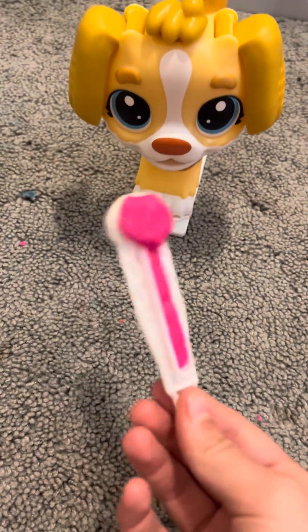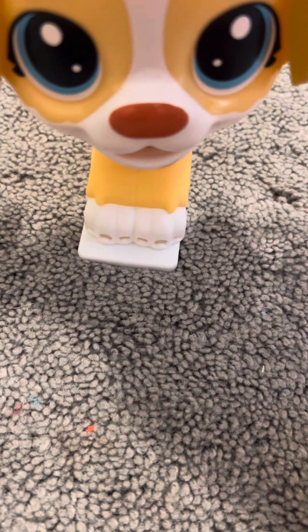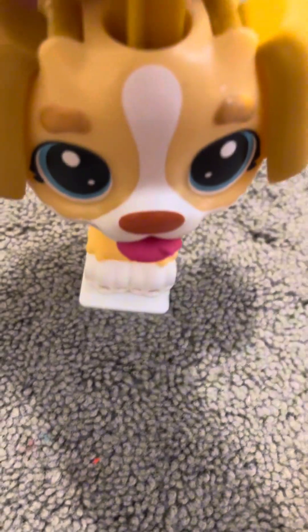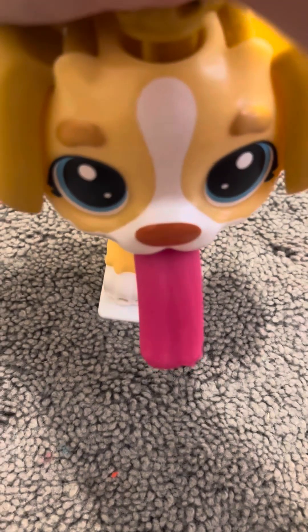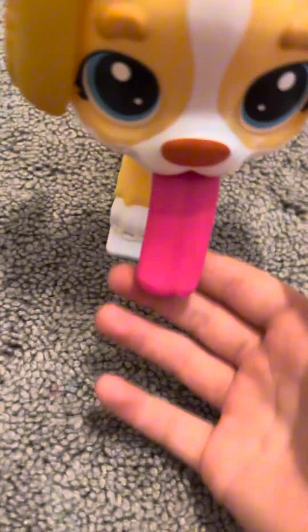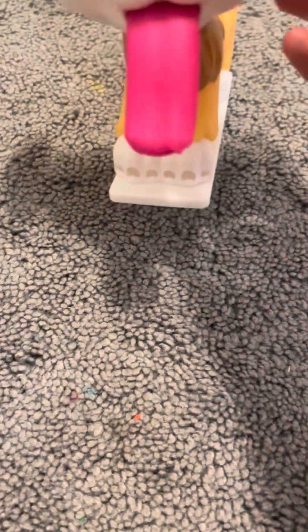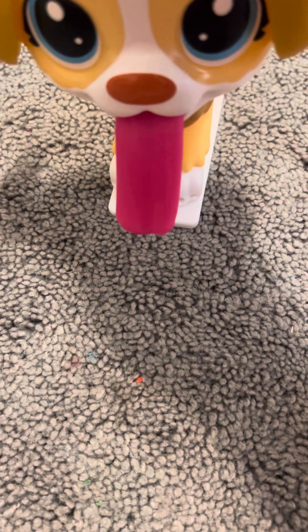Now we have to check his tongue. Okay, stick out your tongue, buddy. He's really good — he's sticking out his tongue. Now I'm just going to get — whoa, his tongue is long. So first we need to look at his tongue. Look how long his tongue is!